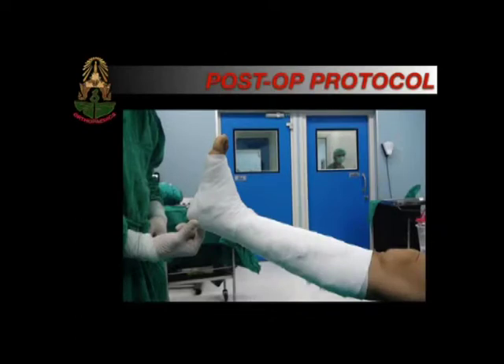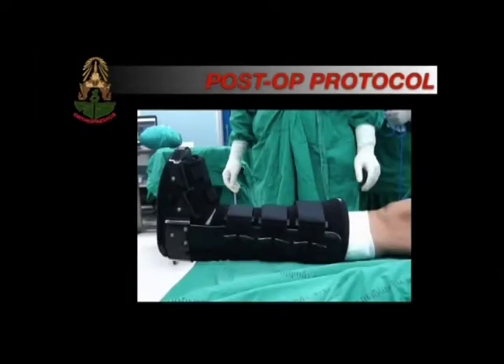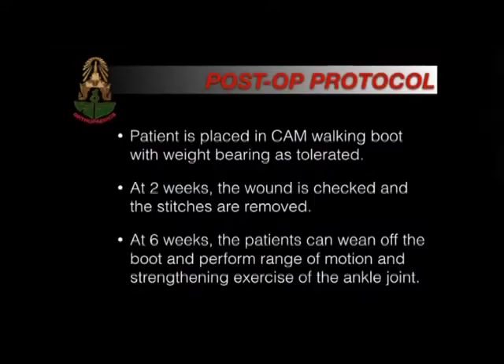Post-operative protocol: the patient is placed with a soft dressing and a CAM walking boot is applied. The patient is allowed to weight bear as tolerated. At two weeks, the patient returns to the clinic for wound check and stitch removal. At six weeks, they can wean off the boot and perform range of motion and strengthening exercises.